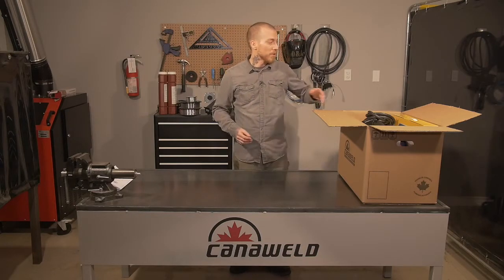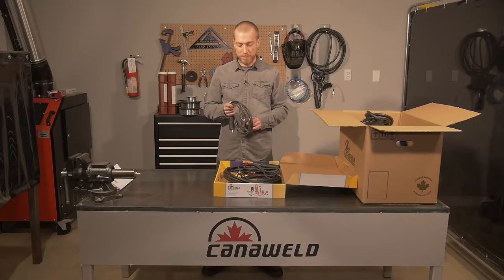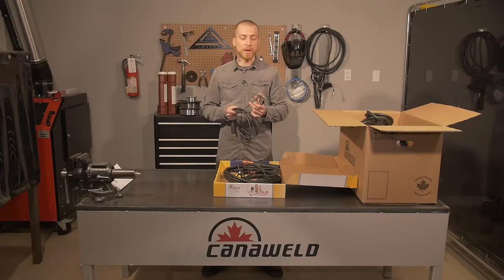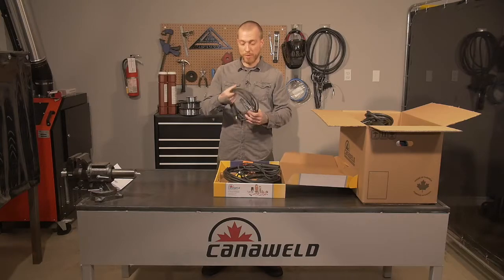After that, we're going to open up the torch box and see what it comes with. First we're going to pull out our ground cable. This is a 10-foot long ground cable with the standard alligator clip. This is great for hooking onto pipe, for corners, for anywhere you might need to. It's nice and stiff, and it's got nice copper connections on the inside, so you get lots and lots of current flowing through it.